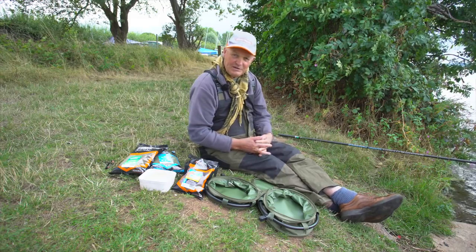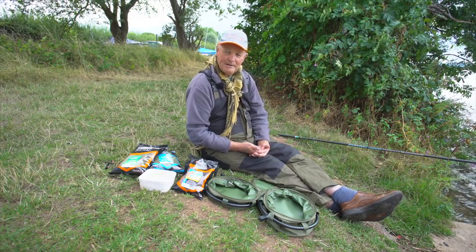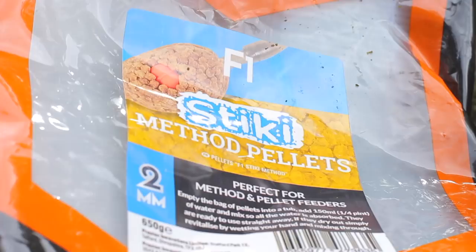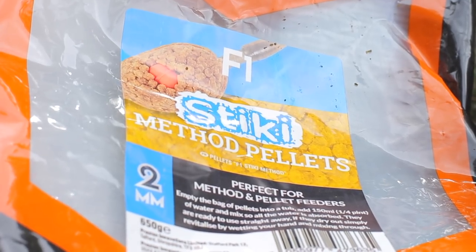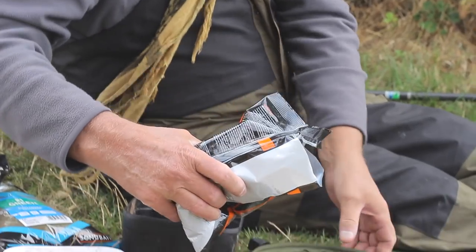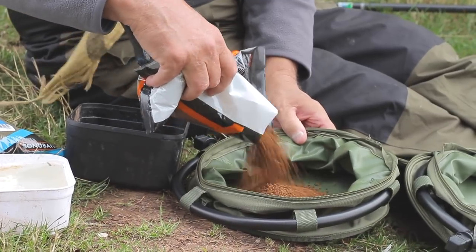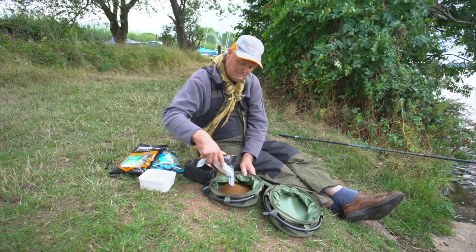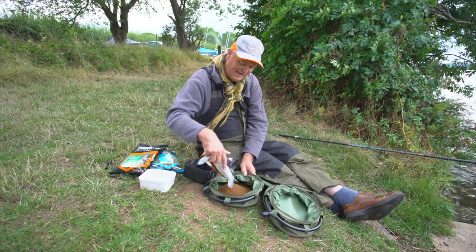The first job is to mix groundbait and pellets. We can do all this first because the idea is we get all this sorted out and then we'll set the tackle up, because this is going to take a few minutes to settle down and absorb all the water and get all the goodness out of it. Today I'm going to be using these sticky pellets which I absolutely love, and the idea is to add no more than about a quarter of a pint of water for about 30 seconds.